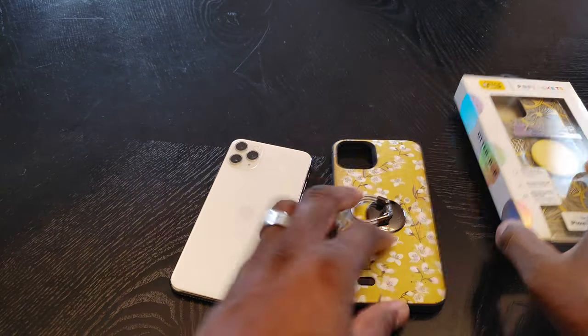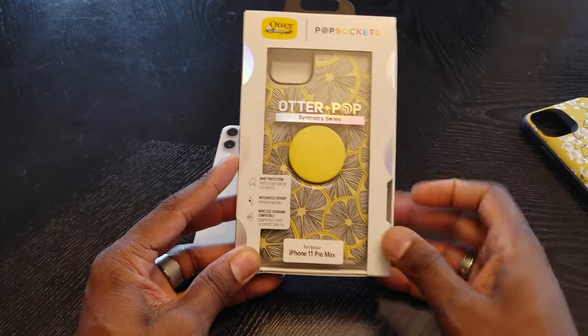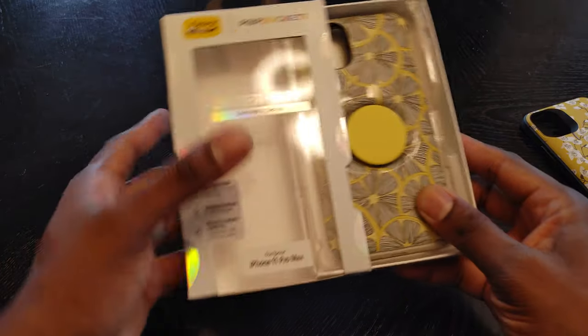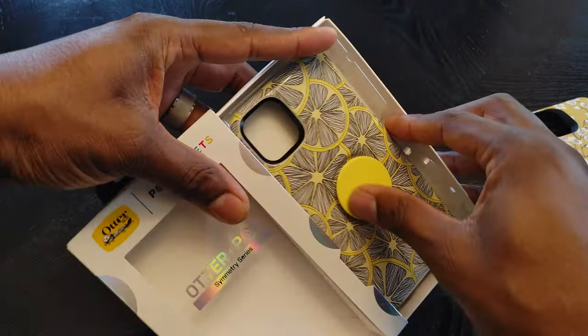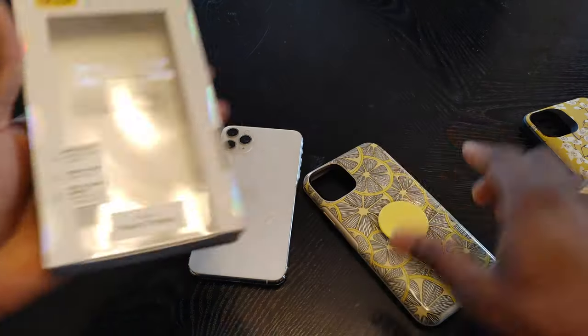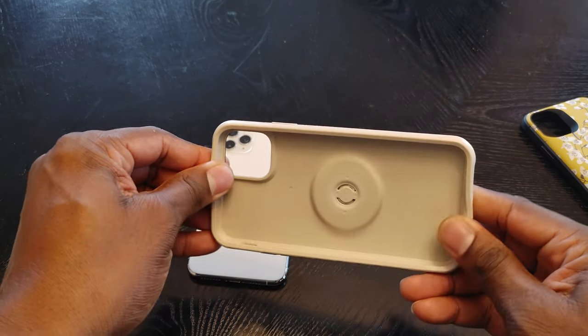She just got the new OtterBox. This is a new OtterBox that's available only at Target — this particular color and setup. So if you go to OtterBox.com, you won't be able to find this one. It's called Tarty, and I'm assuming just because it's only available at Target.